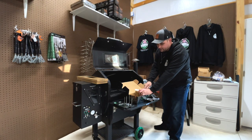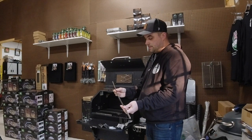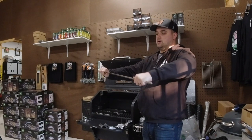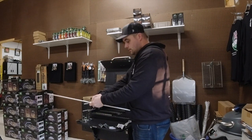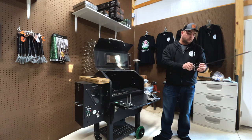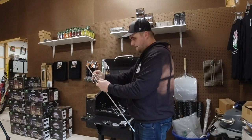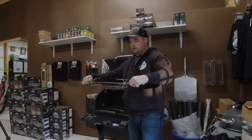The last nice thing in the box is a rotisserie rod. This particular one's a two-piece rod — seems pretty sturdy, though not sure about when we put some weight on it. Slide on the claws. This is what we're going to use to grab the meat; otherwise the rod would just spin inside of the chicken without the claws.